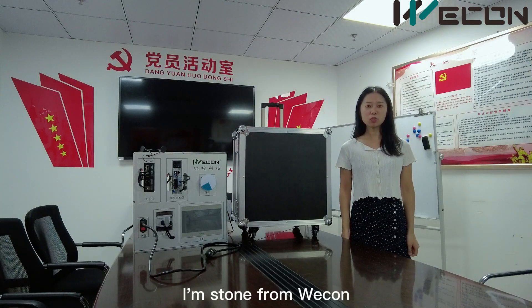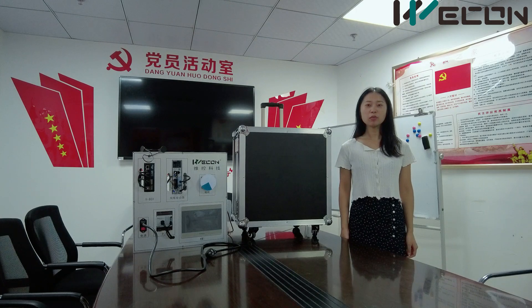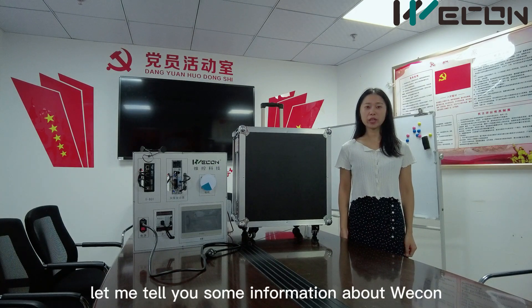Hello everyone, I'm Storm from Wecon. Today I will introduce a short case to you. Before that, let me tell you some information about Wecon.